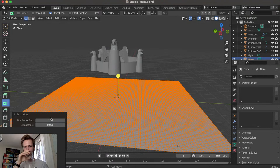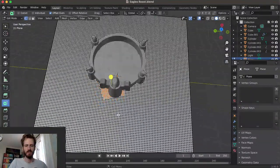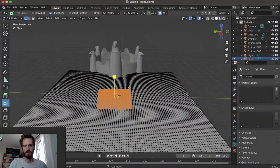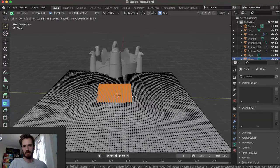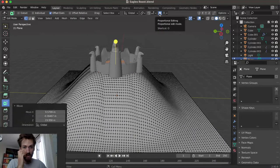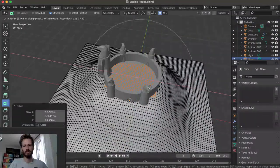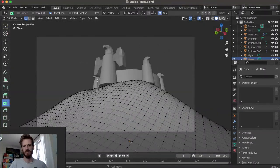Let's make a sort of a hill here. Let's just grab a little section in the middle and hit G, then increase the proportional editing radius. Proportional editing - look at that, it's a nice little hill. Move it over a little bit - it's got a nice flat top too. That worked out really well. Let's see if our camera is still in view - yeah, it's looking awesome.